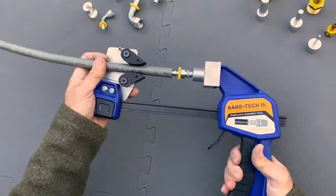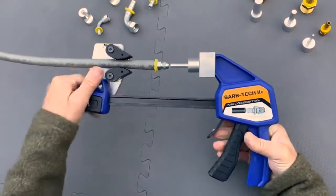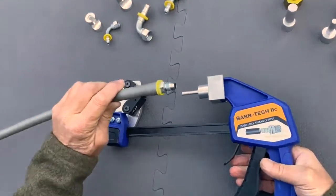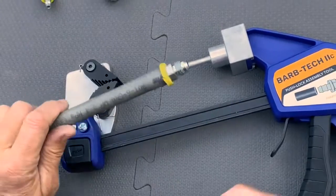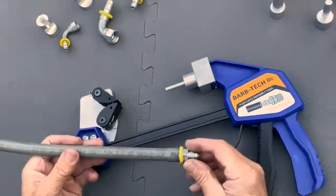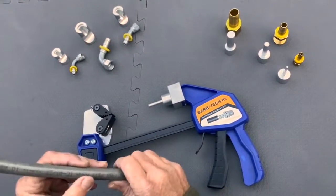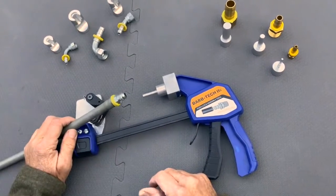Just get it started and press it in — real simple — release it, you're done. It saves a lot of work for your hands versus trying to push the hose onto fittings when they can slip out or on a hard surface. So we take the push-out push-lock.